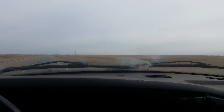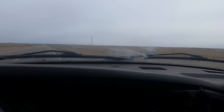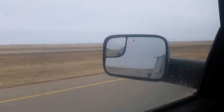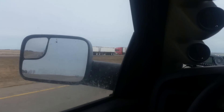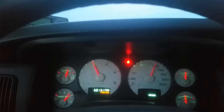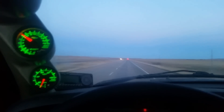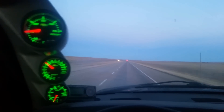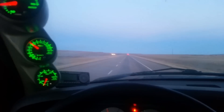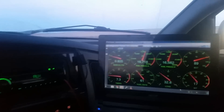It sure is boring driving out here in Saskatchewan and Alberta — I way prefer ripping it up in the mountains.